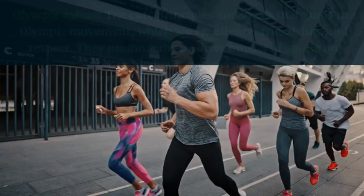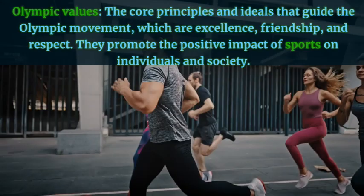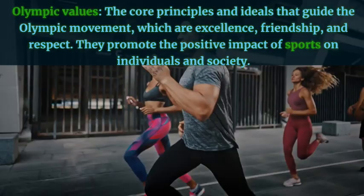Olympic values — the core principles and ideals that guide the Olympic movement, which are excellence, friendship, and respect. They promote the positive impact of sports on individuals and society. Example: He demonstrated the Olympic values of excellence, friendship, and respect in his performance and attitude.